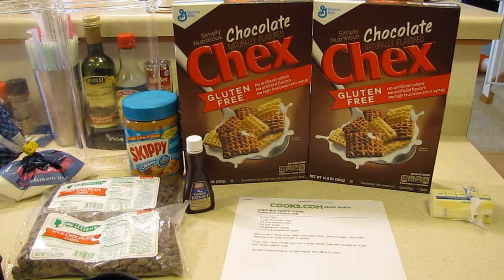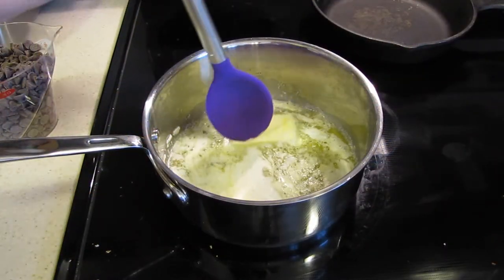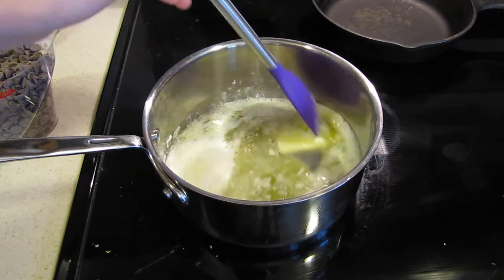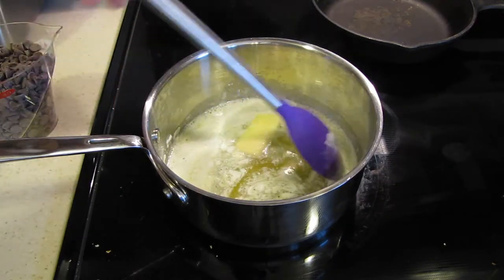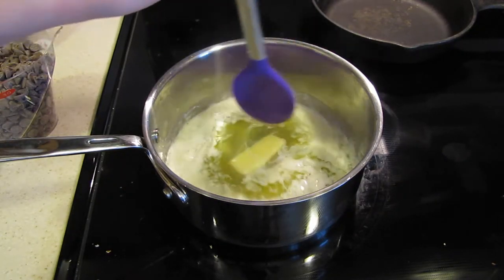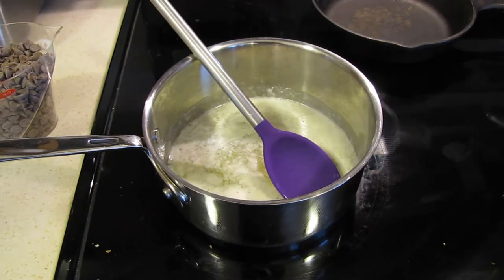Let me start with the butter, the chocolate, and the peanut butter and we'll go from there. Remember, I am making a double batch. You want to have this on low heat. Right now I'm melting the butter first — I think you can mix everything together actually, but I'm just melting the butter first.